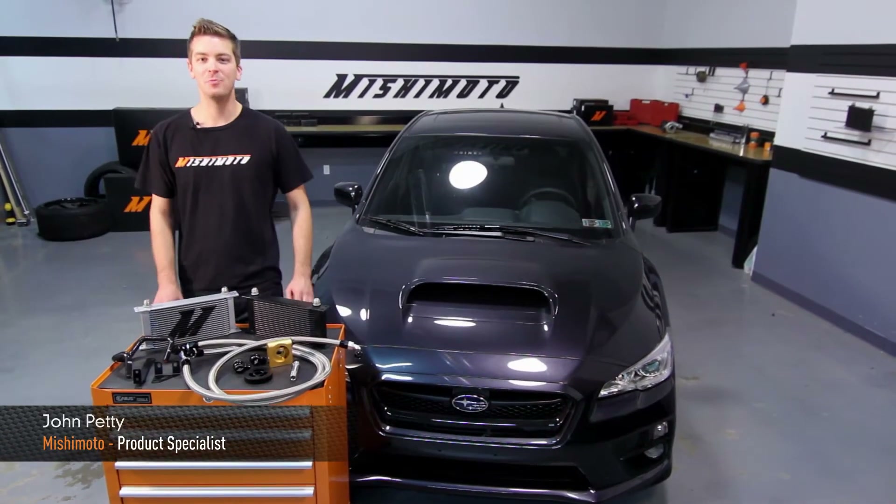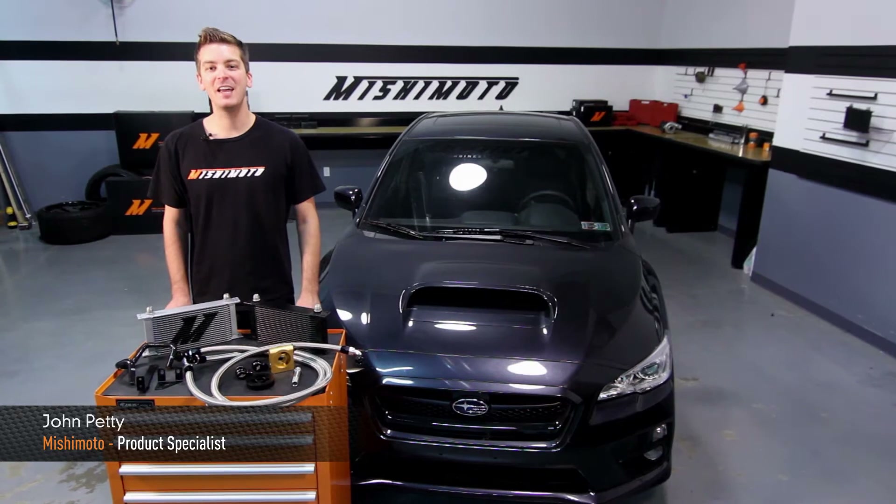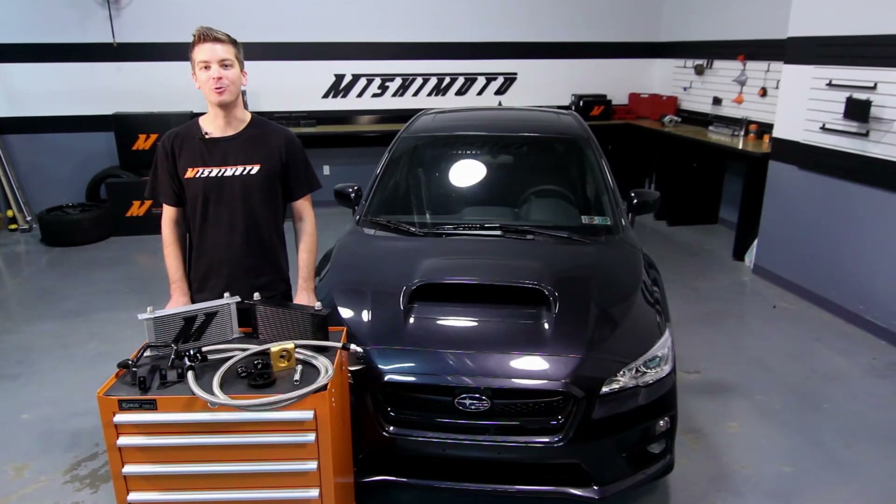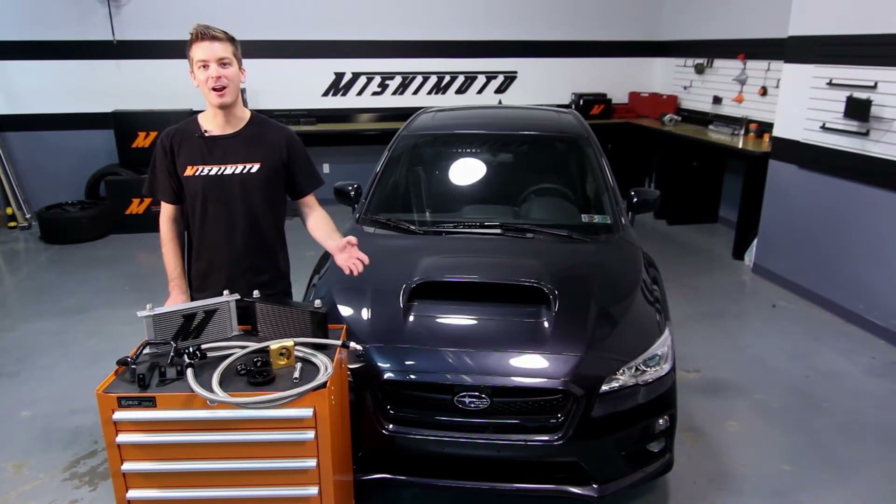Hey guys, I'm John from the Mishimoto Engineering Facility, and today I'm here to introduce you to the Mishimoto Direct Fit Thermostatic Oil Cooler Kit for the 2015 Plus Subaru WRX.